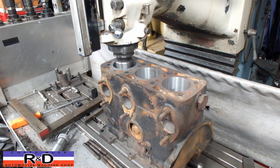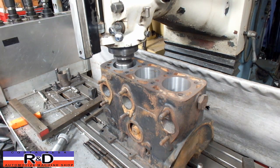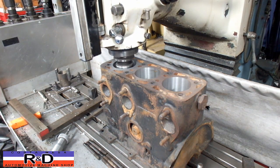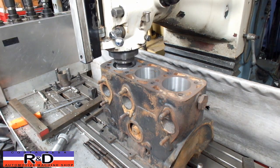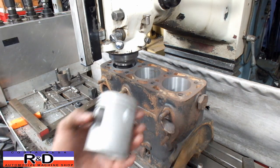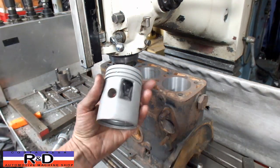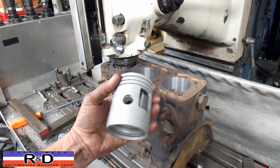This is kind of a deep hole, but as you can kind of see, the little piston is pretty long on the side here. These windows are going to promote the fuel to go in.